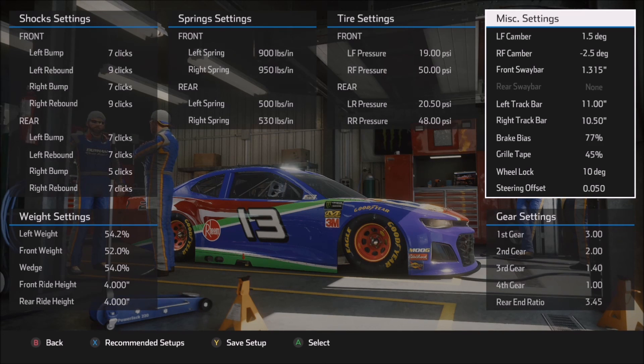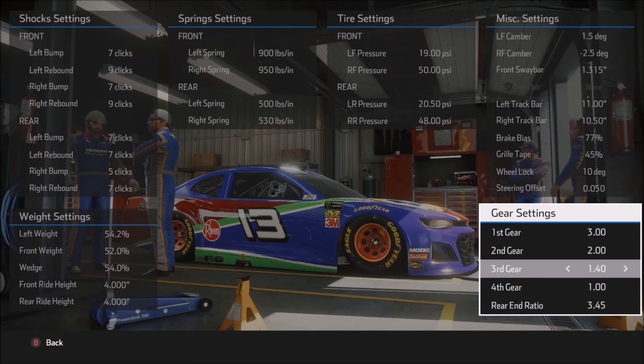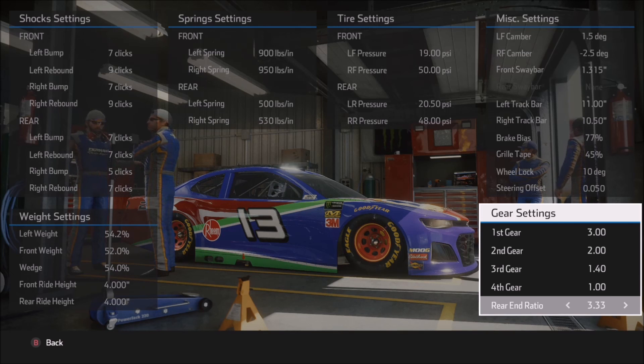Everything else is basically the same. On the gear settings — while I'm showing a 345 gear here, as you learn the track and car combination you might want to reduce this down to around a 333 gear, a little bit lower RPM, particularly over the course of a longer run. Those lower RPMs will serve to tighten the car up and can further save that right rear if that's something you're having trouble with. That's going to do it for today. Thank you very much for joining me, and stay tuned for more NASCAR Heat 4.